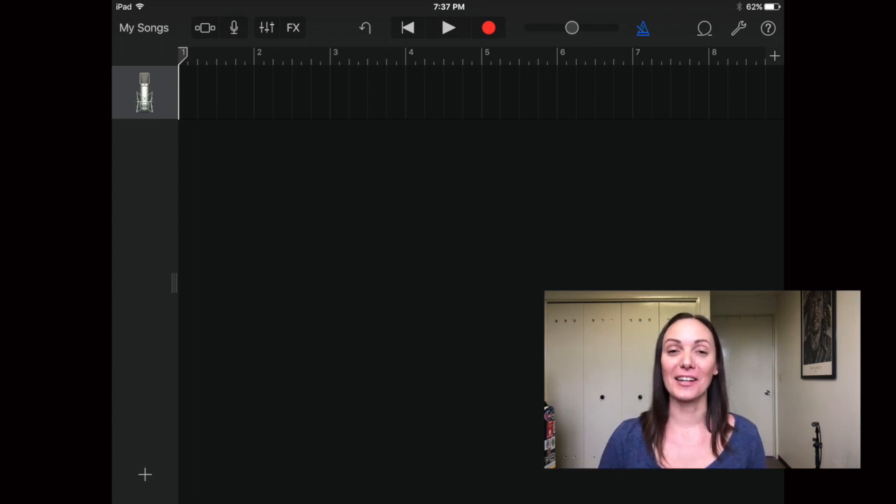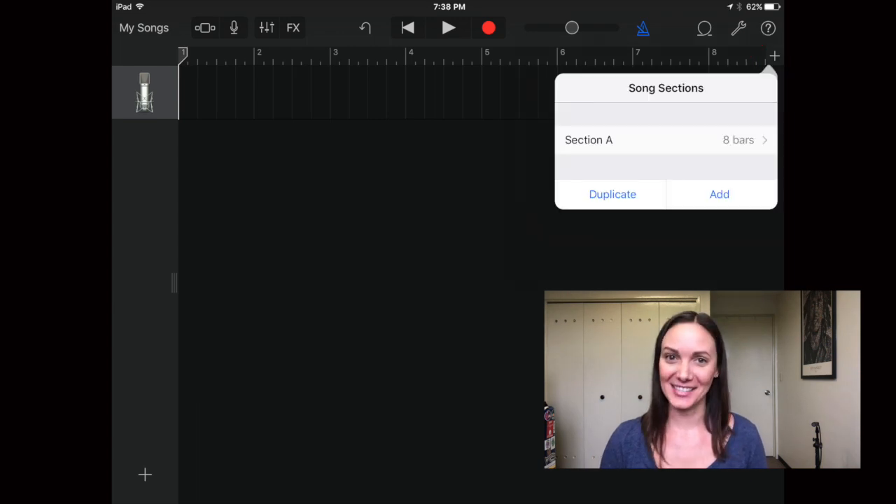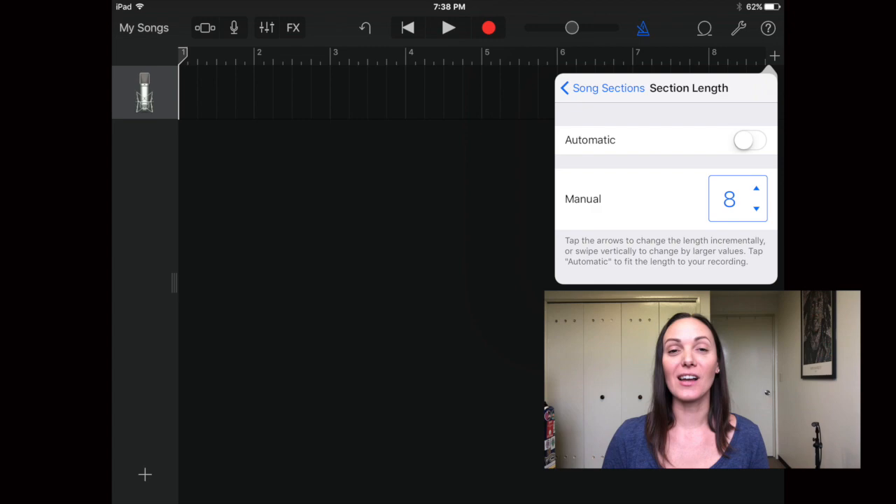Another thing I do right off the bat is set up my metronome — we'll talk about that in a minute. When you first open the project you'll notice it's only eight measures long — that's how GarageBand does it. At the end of that timeline there's a plus sign in the upper right corner. Press it, then press Section A and switch it to Automatic. This will make the project automatically match the length of the MIDI track you put in.